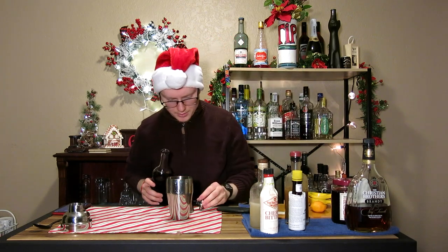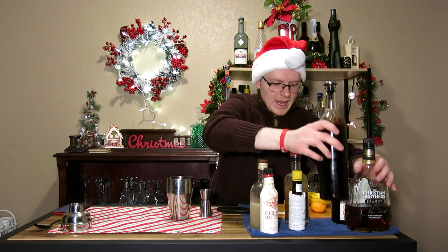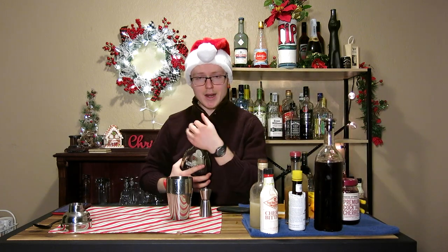Next up, we need an ounce of our cranberry juice. And finally, two ounces of brandy.